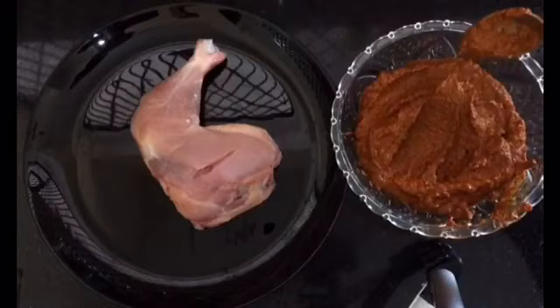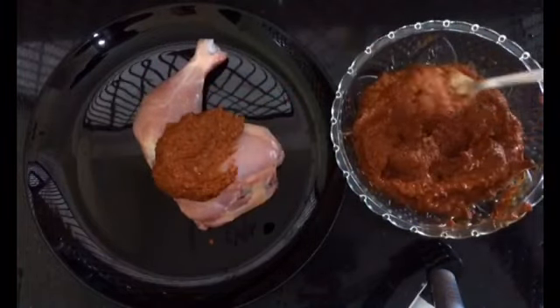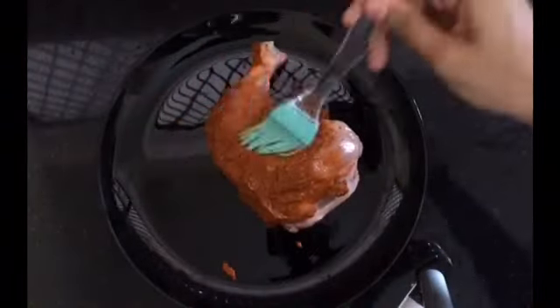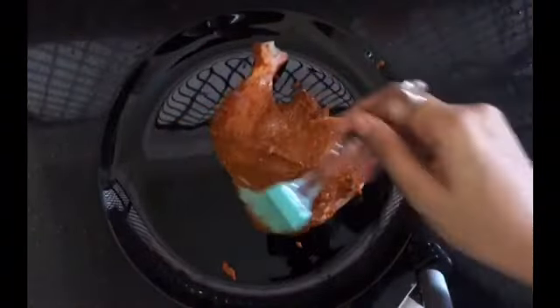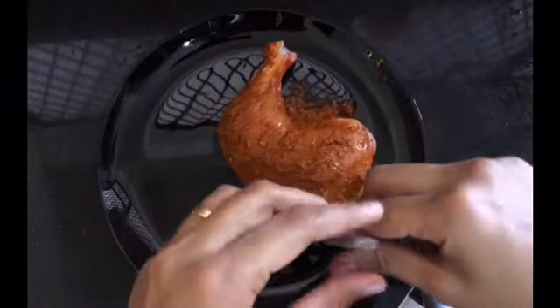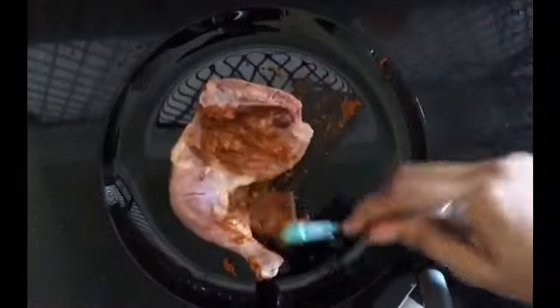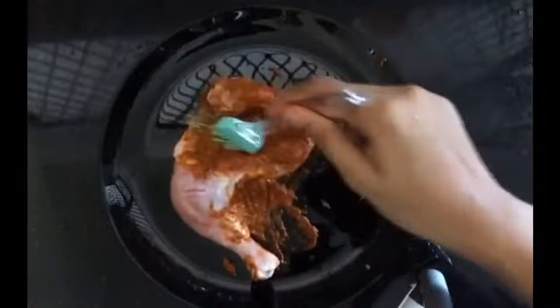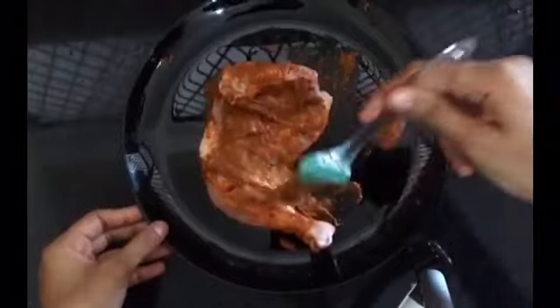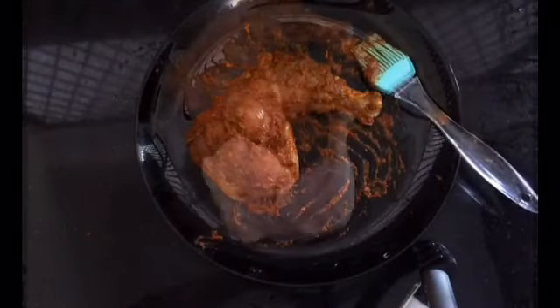Our mixture is ready. Now rub the mixture over both sides of the chicken very well, making sure the mixture has covered all portions of the chicken. Marinate all the chicken the same way and keep in the refrigerator for at least three hours.